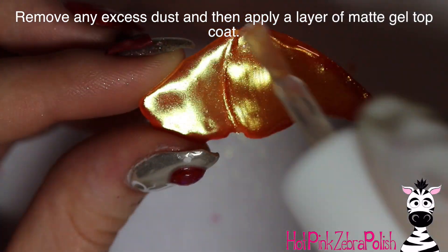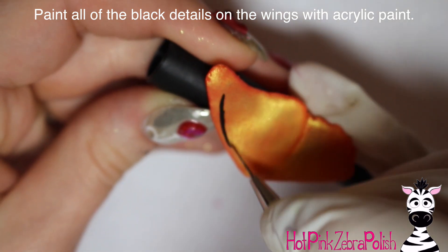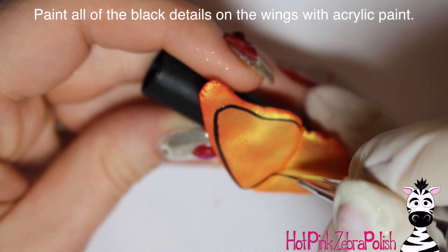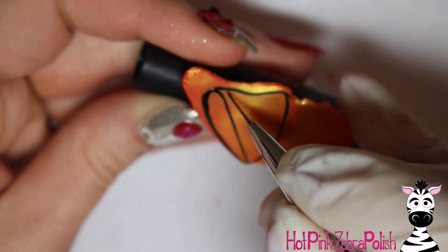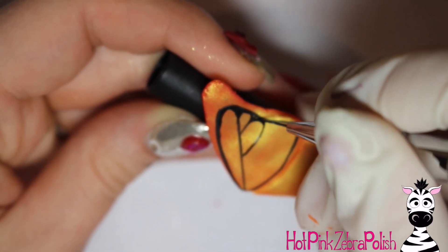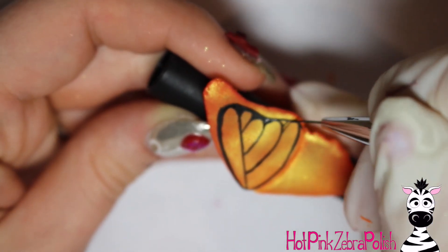Then you're going to be applying matte gel top coat to the upper wing and then to the lower wing. I was using a matte gel top coat that has no tacky layer, which I would highly recommend, especially when you're planning on painting on it, because it has a much better surface and you don't have to deal with cleansing it. So just keep that in mind.